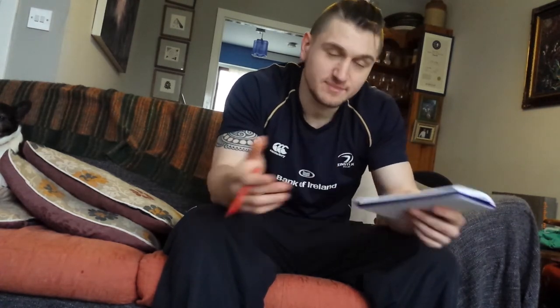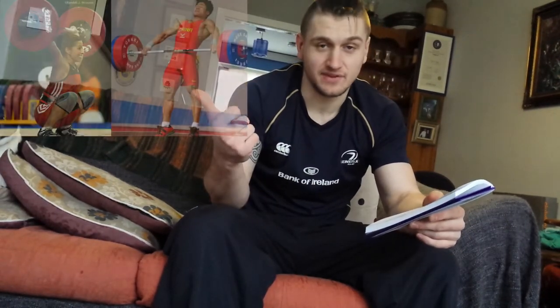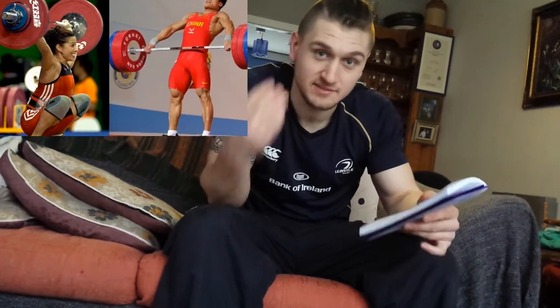Next up on the curve, as we're producing more force, we get into something called strength-speed. To simplify it, you could call it explosive strength. Strength-speed is strength expressed in conditions of speed. A good example of explosive strength would be Olympic lifting. Now, Olympic lifting is a sport within itself — it's highly technical and the lifters make it look effortless.